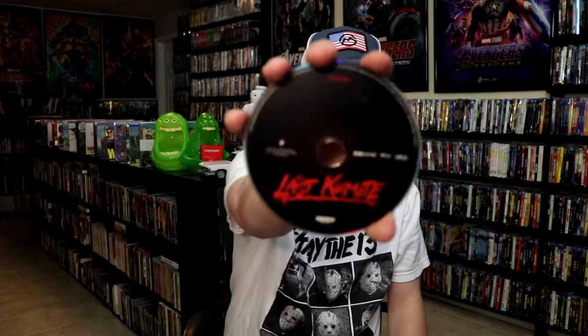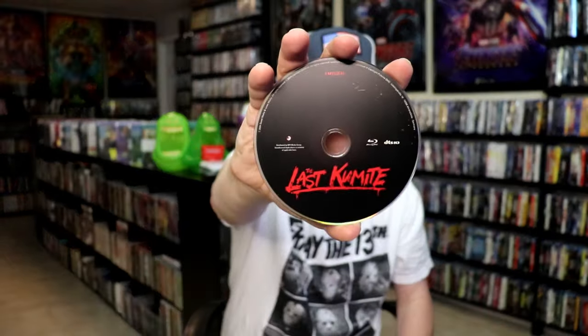On the inside it does come with two discs, no digital code. But we do have our 4K disc here and we have a Blu-ray disc. And we do have some inside artwork.